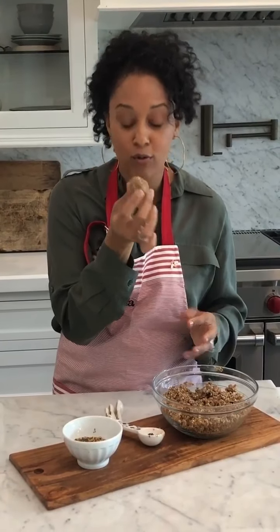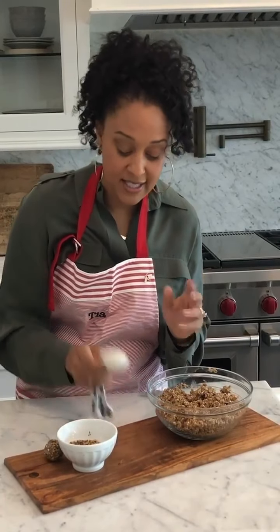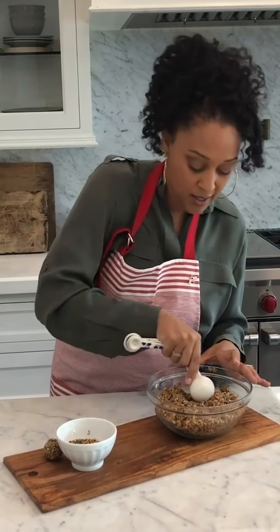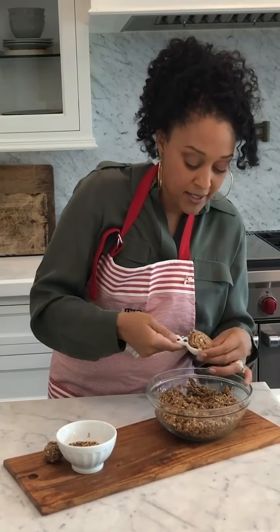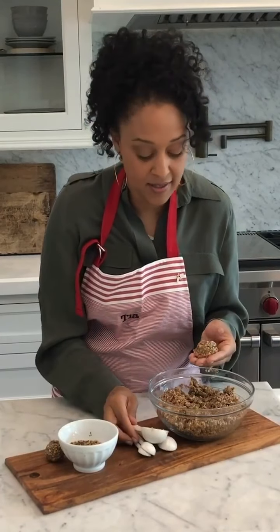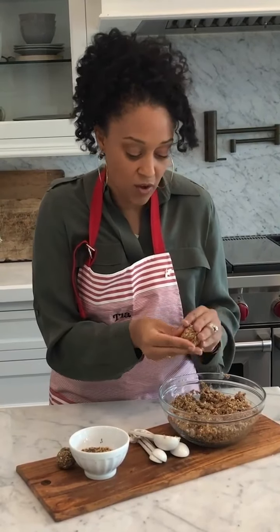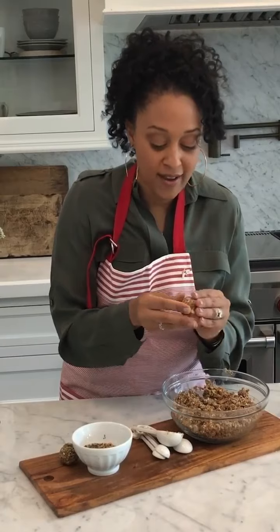I've taken my oatmeal mixture out of the refrigerator and now I'm starting to form it into these little energy balls. What I like to do is use a one-tablespoon measure because it gives me the same-sized balls. You want to be nice and gentle, just pat it down and bring it all together, then give it a nice little roll.